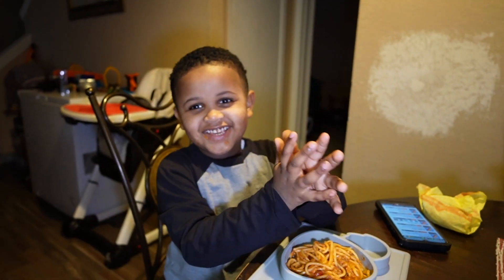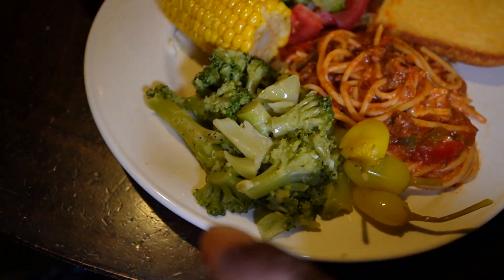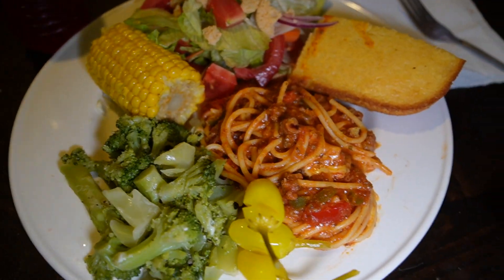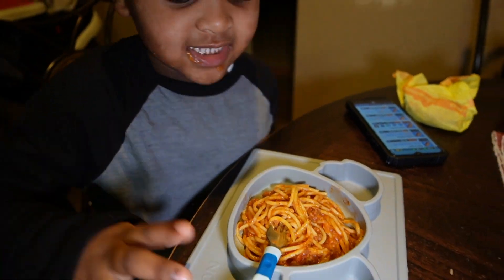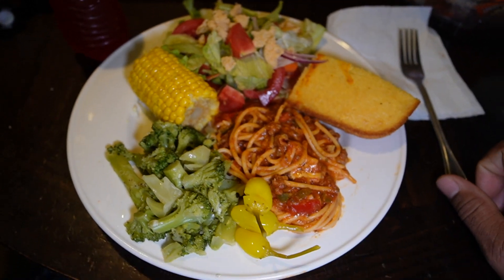I'm going to let you check out the plate — me and the big fella sitting here eating. My plate is full of veggies and not much spaghetti, but that's how it goes. You can see that's spaghetti, a few peppers, broccoli, corn, a salad — a big salad right there. And that's his plate — the big fella's got some spaghetti. That's the day's plate right there, Sunday cook day.